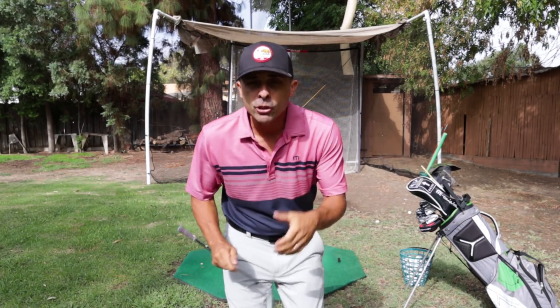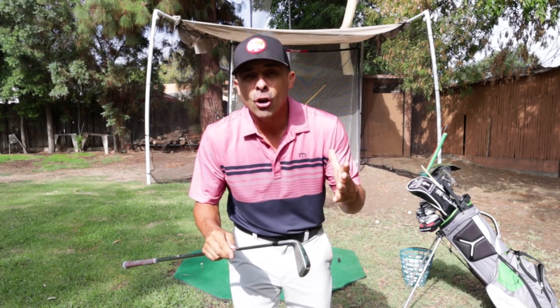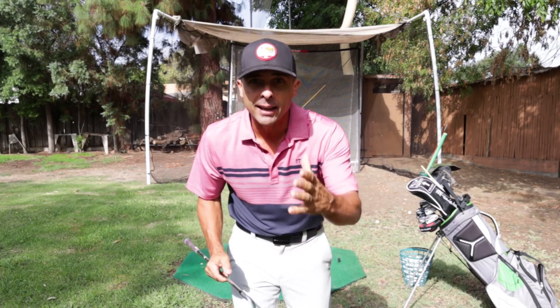I'm just trying not to hit the towel - it's a visual aid to make sure I take that club straight back and straight through. Now what we want to do is start working draws and fades with that. Here's how that works.